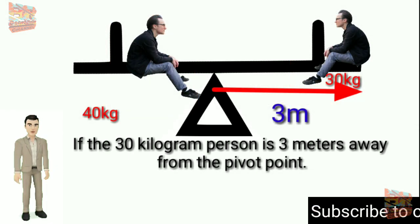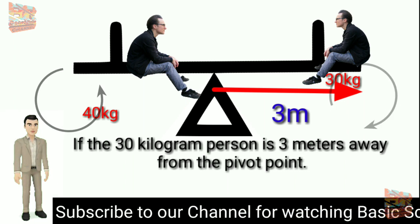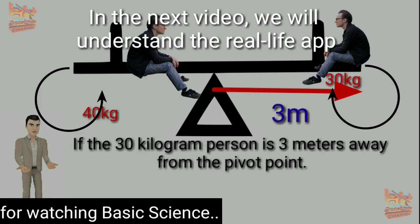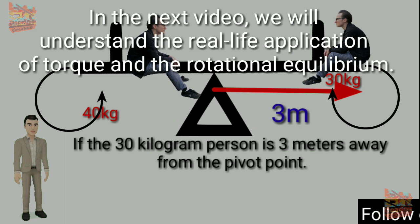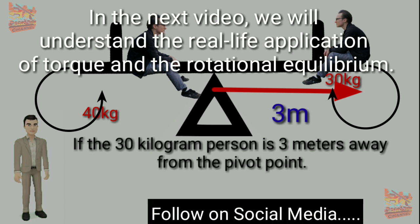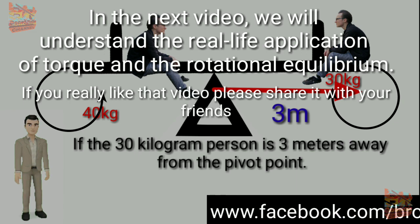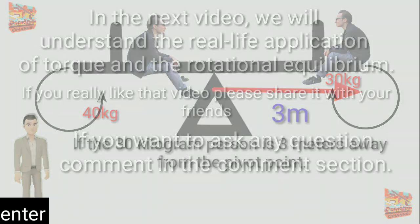Hope you understand the concept of torque, as well as clockwise and anti-clockwise torque and how torque works. In the next video, we will look at real-life applications of torque and rotational equilibrium. If you liked this video, please share it with your friends, and if you have any questions, comment in the comment section. Bye, guys!